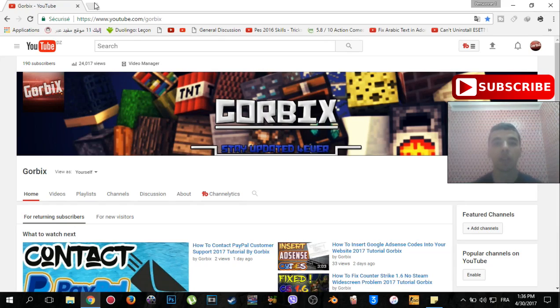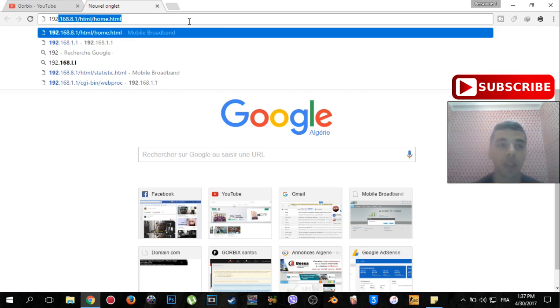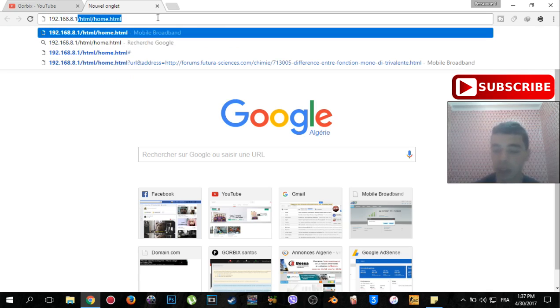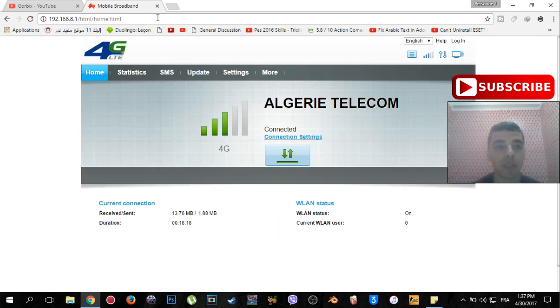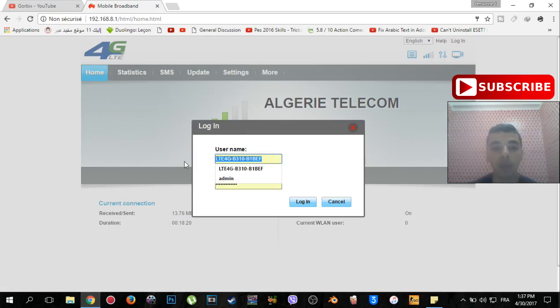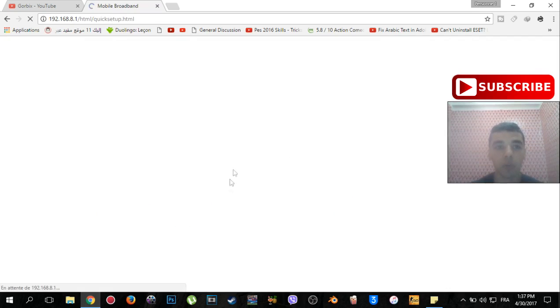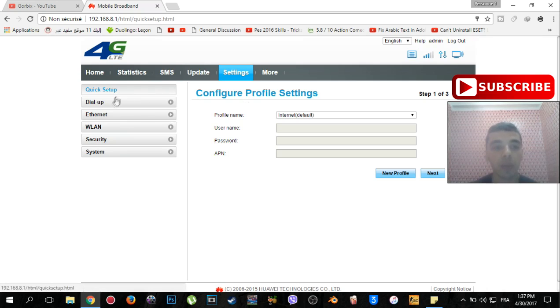After you see the information under your modem, go to your browser to change the password. Type the IP address that is printed under your modem — for me it is 192.168.18. You will see a login page; click cancel, then go to Settings. Type the username and password which are printed under the modem, then click Login.